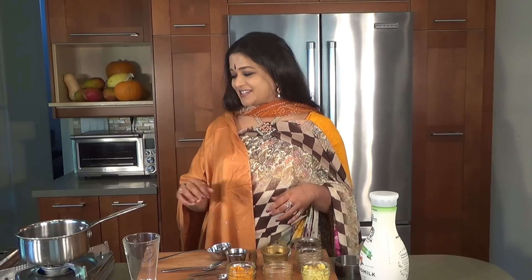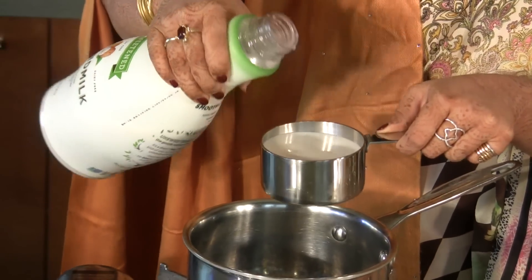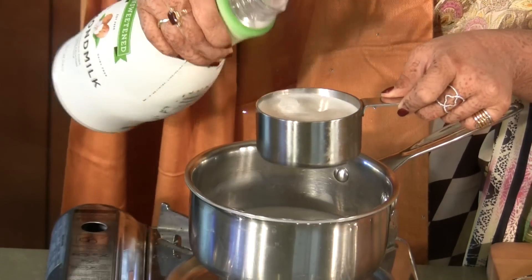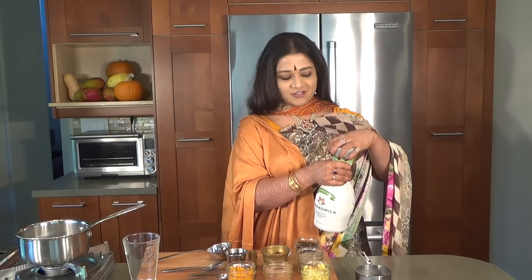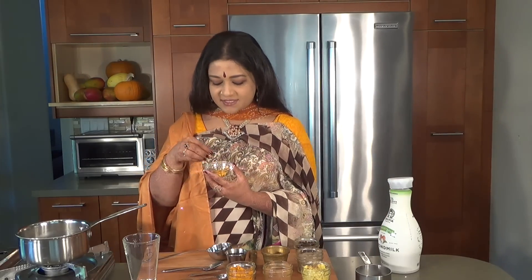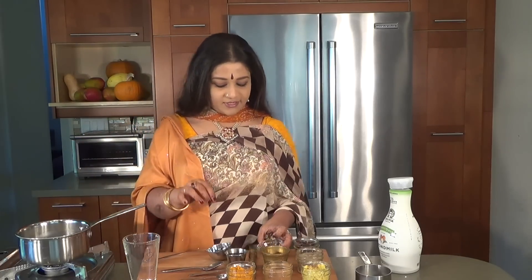So let's get started. I have a hot pan here and we're going to do some measurements, which I seldom do, but this one needs measurements. I'm going to be putting in two cups of almond milk and that will serve two people. So if you want to make more or less, you can do it accordingly. And to this I'm going to be adding some cut up pieces of turmeric. This is optional but it'll be really nice if you can get hold of that — it's really really good.